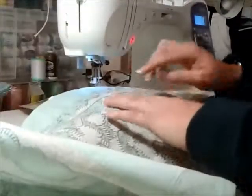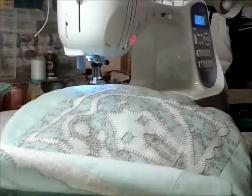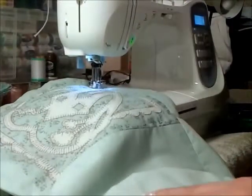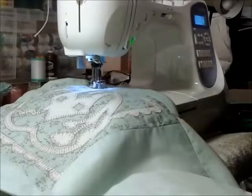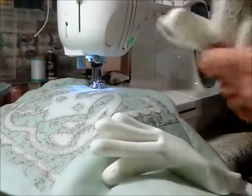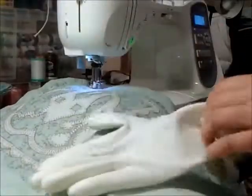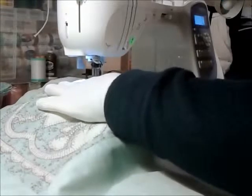I'm going to work around the designs first and then fill in with my random quilting stitches afterwards. Another really useful thing you can do — and I think I will — is use a pair of white rubber gloves, especially for quilting. They give you great grip on the fabric. Rather than having to hold it by the sides, you can just press over the top and it will move the fabric around really well. Great grip.